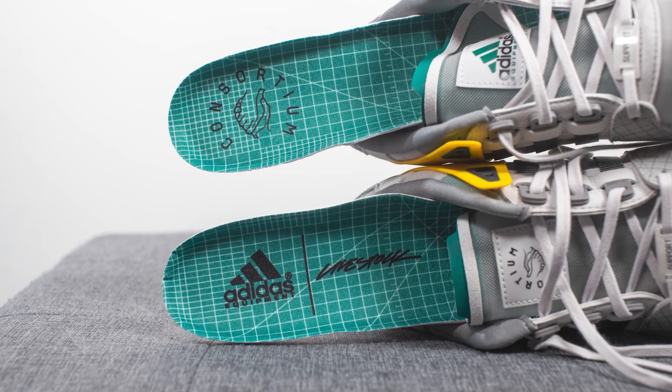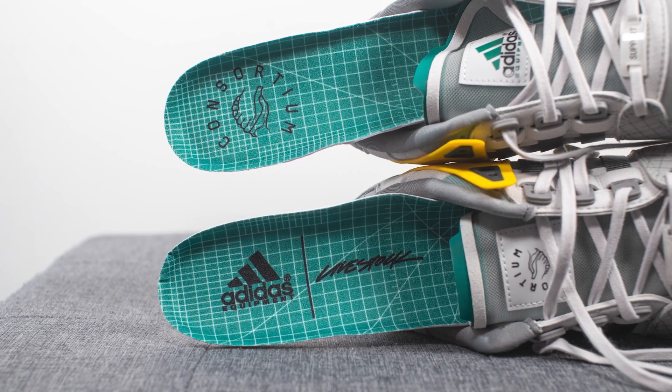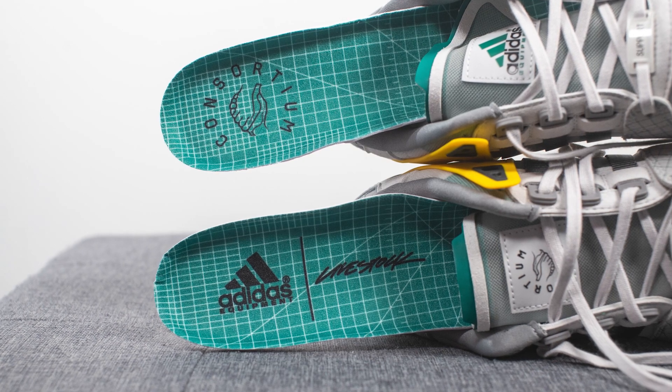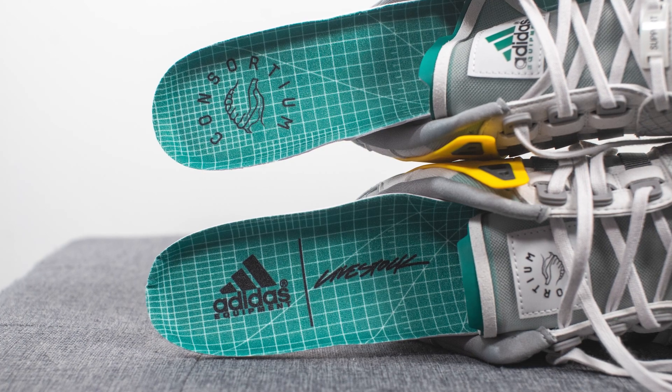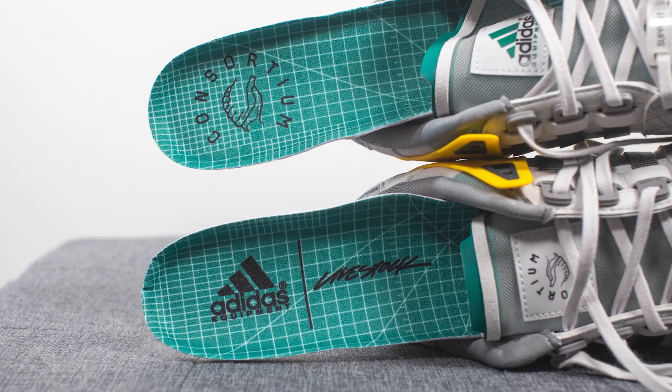Moving on to the insoles — these come with custom branded insoles which feature that grid-like pattern we saw earlier on the body of the shoe. We have Adidas and Livestock co-branding on the right foot along with Adidas Consortium branding on the left foot.